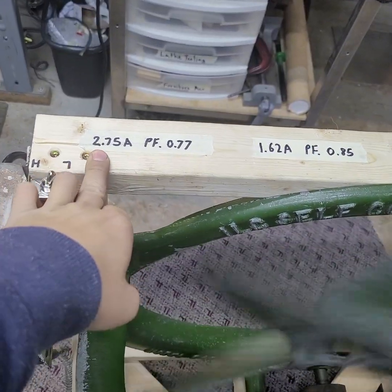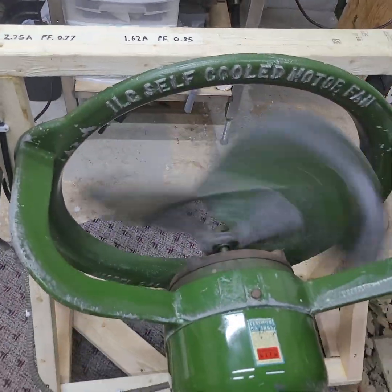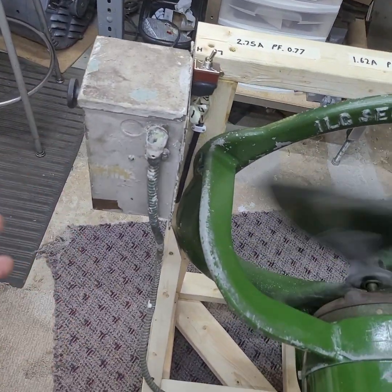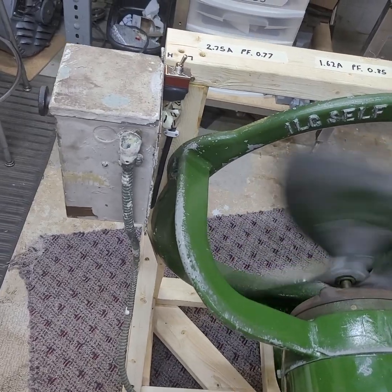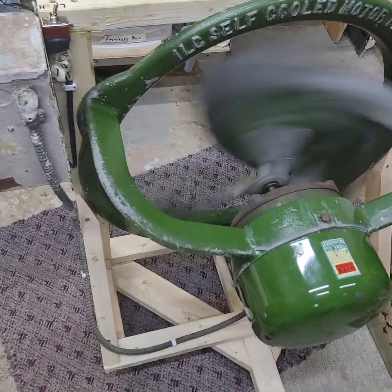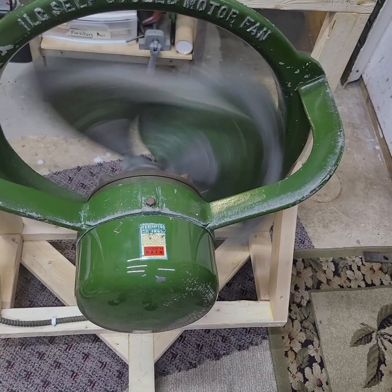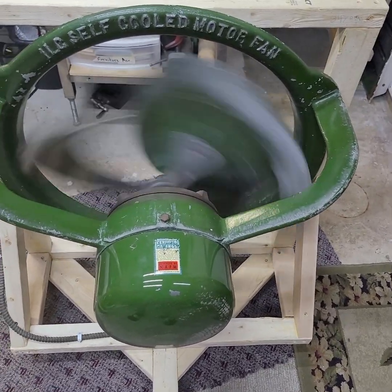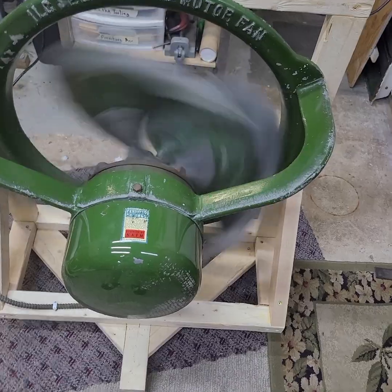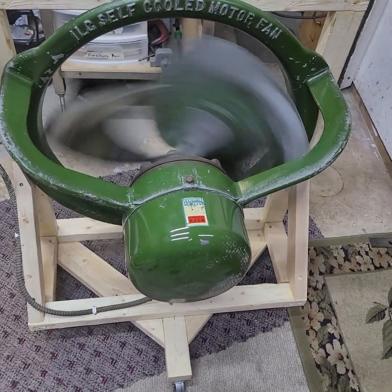That other fan also draws less amps: on high speed it draws around 2.63–2.65 instead of 2.75, and on low speed it draws around 1.45 amps. I'm not sure if this one just has an old capacitor that's not quite doing its full job, or if the 17.5 microfarad I selected for the other fan is slightly higher than needed. But from my tests, 17.5 microfarads was the sweet spot — going higher or lower both caused the current to go up.